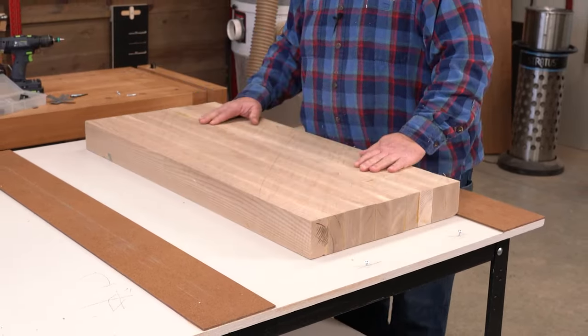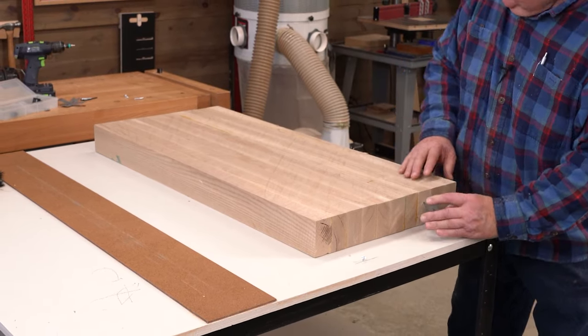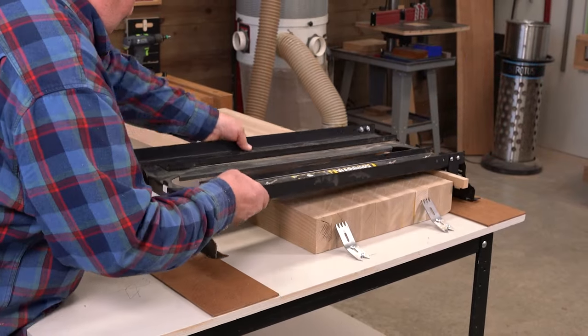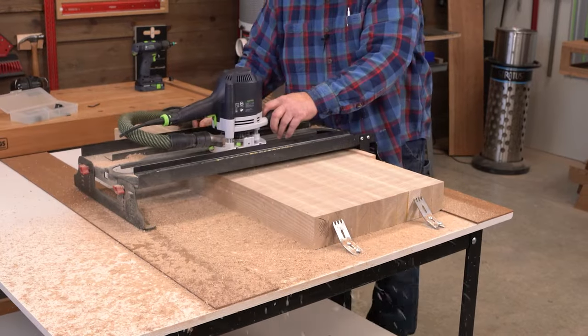Other projects call for glued-up panels wider than your planer capacity — workbenches and coffee tables, for example. The Routin' Plane XL handles boards up to 24 inches wide with most routers.